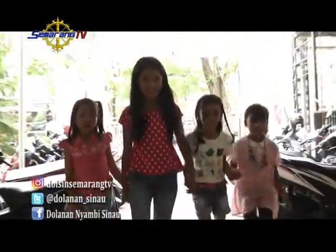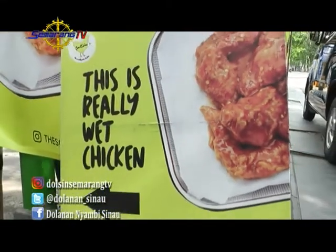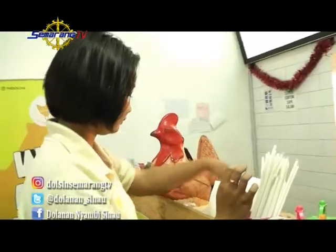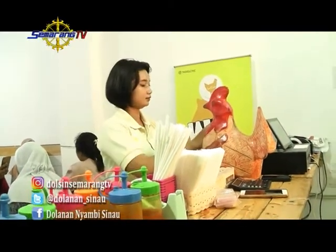Wah, mau bikin ayam goreng menu favorit Kesya loh. Teman-teman di rumah pastinya juga suka kan dengan menu yang satu ini. Dan ini dia Kak Siska, sepertinya lagi sibuk nih. Langsung aja yuk kita samperin.